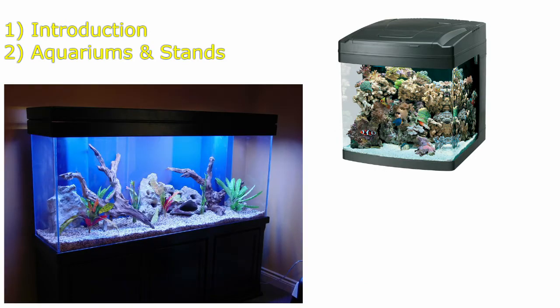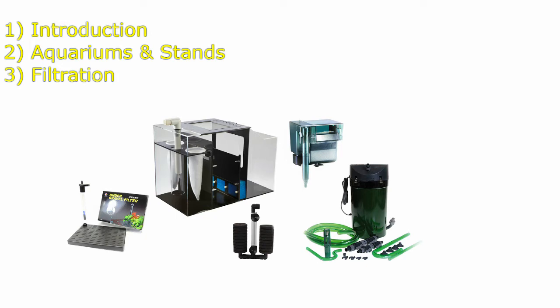Second is the aquarium and stand. There are many options out there that we will cover more in depth in another video. Third would be good filtration. A good filter can make or break this hobby for a beginner.